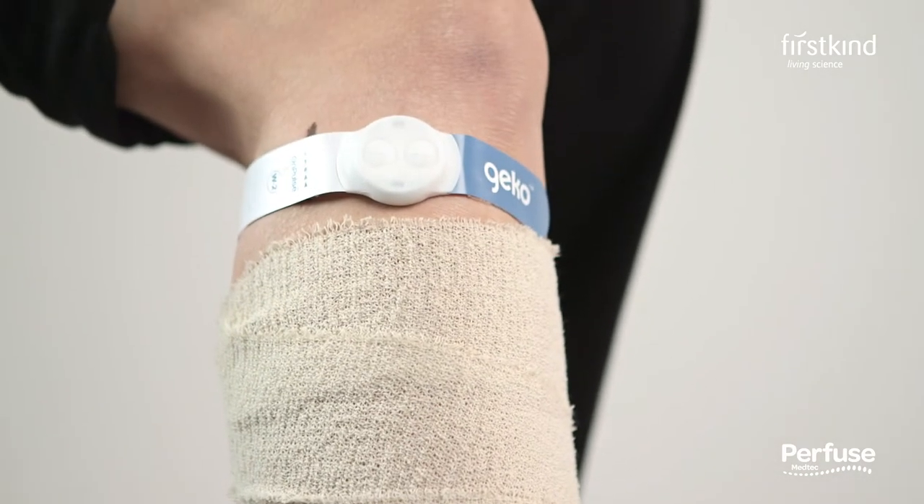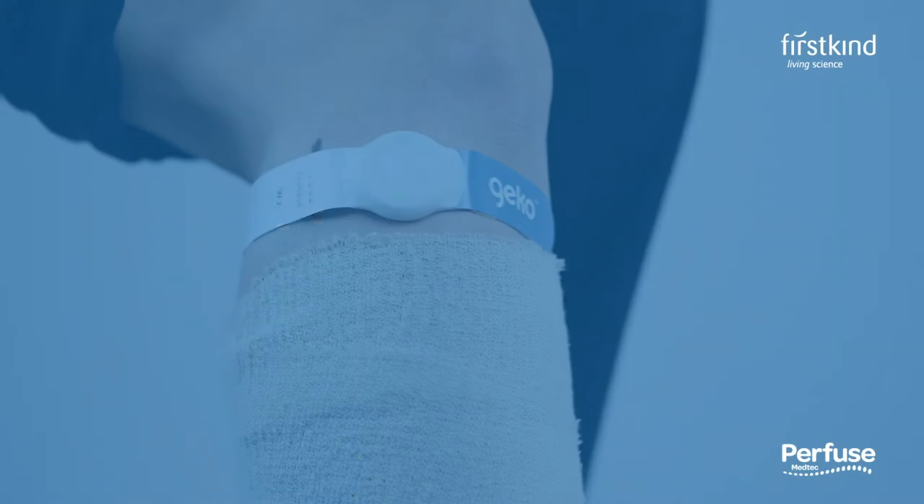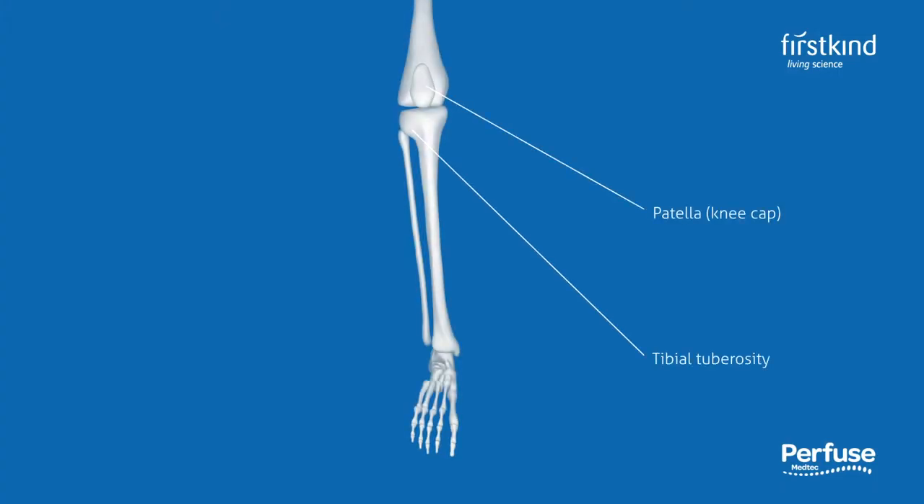Before fitting the device, first find the location where the device is to be secured. It can be found on the outside of the leg, just below the level of the knee, at the center of the fibula head.